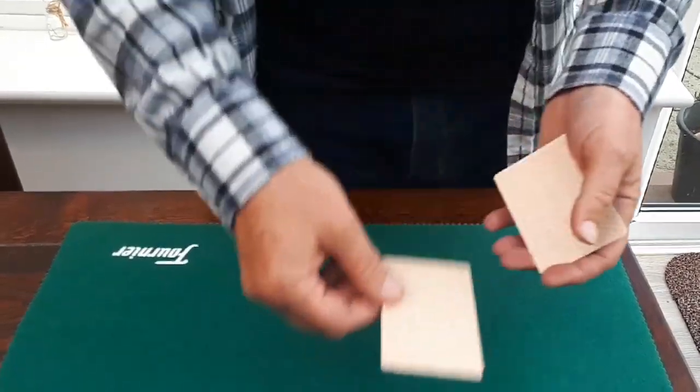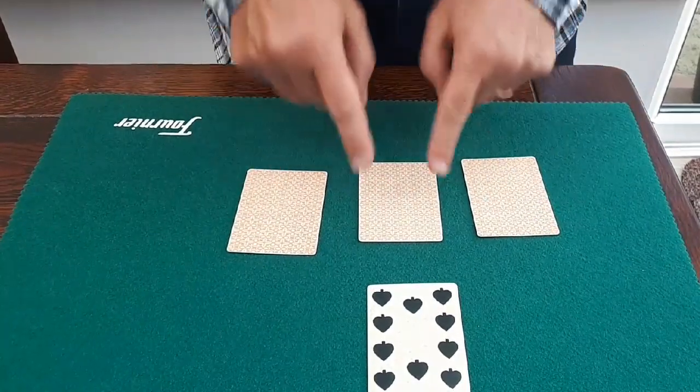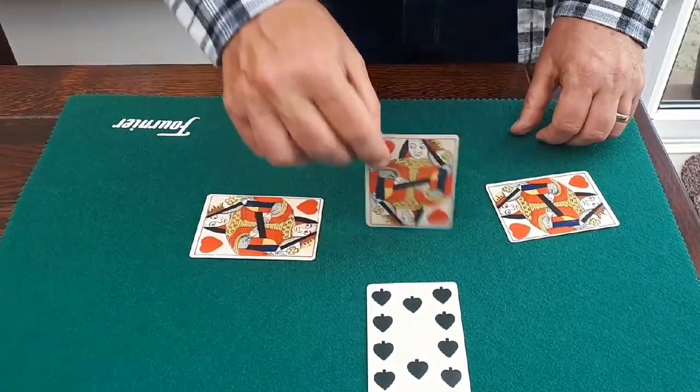Look, if I leave the red card on the table, would you put your money on it? I don't blame you, because it's actually a black card. Now that leaves two blacks here and one red. Have you any idea where the blacks are? Well you're gonna lose your money because these are all red.